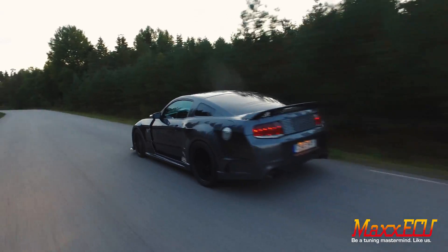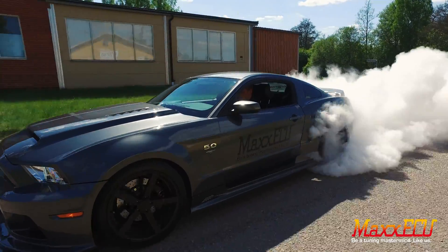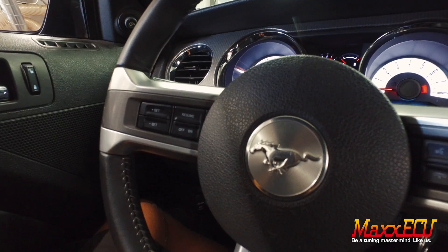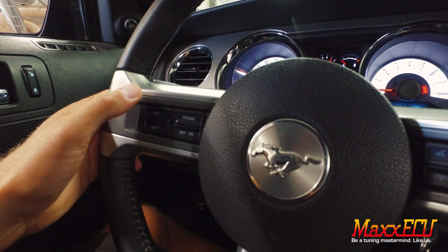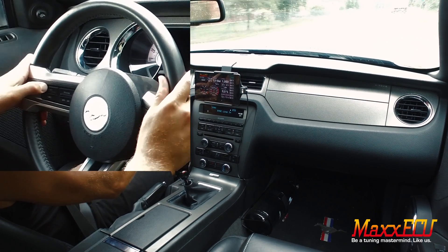First, to be able to use this new feature, you must have a badass car which can withstand all the fun that Rolling Launch will give you. Second, a resilient style push-button switch must be wired into the Max ECU, preferably in a steering wheel, where it is easy to access any time and at any moment someone needs to be gapped and put to shame.